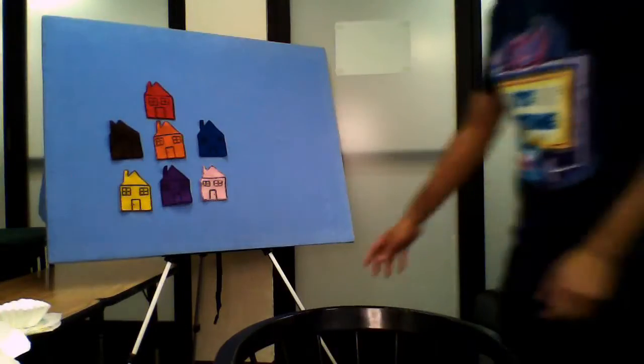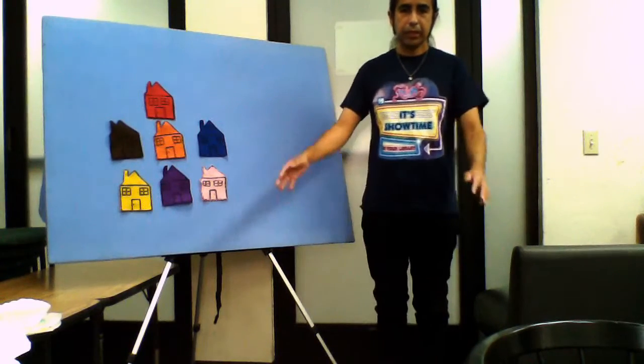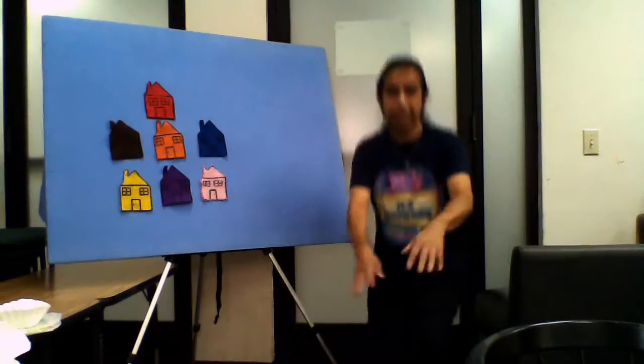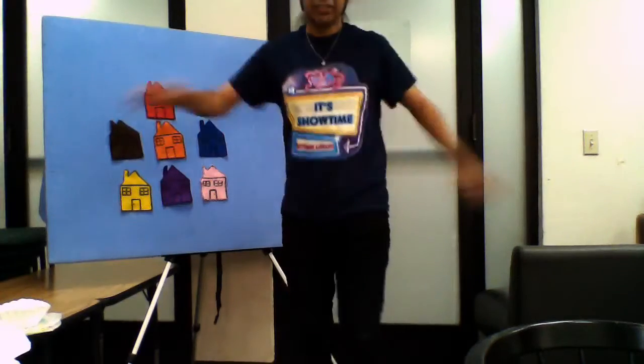Alright, so we're going to get started everybody. I'm going to move my chair here a little bit so you can see. What we're going to do — we're going to sit down a little bit, stand up, sit down again, stand up, and we're going to turn around, then sit down, stand up, turn around, and sit down. And we're going to move our hands, move our fingers, move our bodies. We're going to get started.